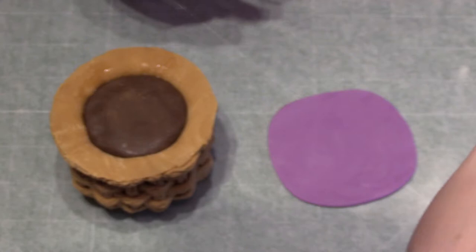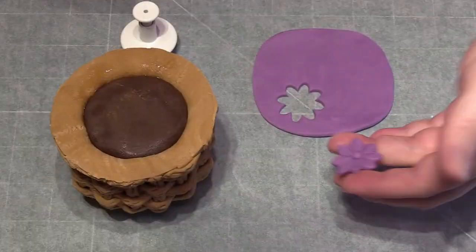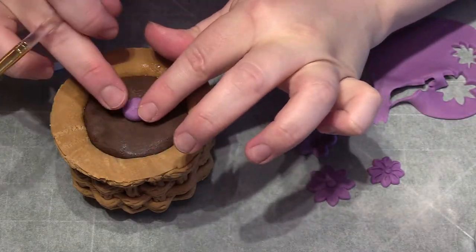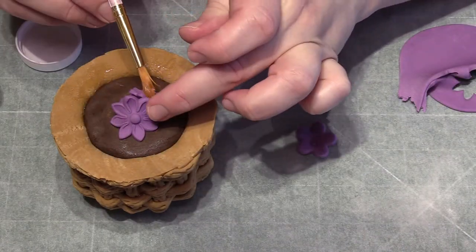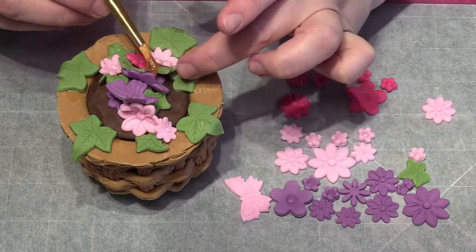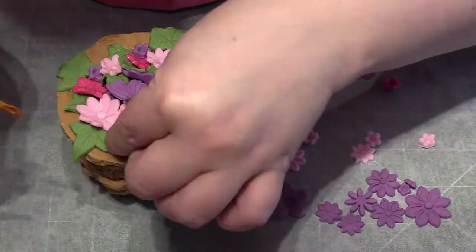I then use different coloured fondants and different styled cutters. As mentioned at the beginning, if you only have one sort of cutter that is fine — you can still create this beautiful flower basket, but the more you have the more effective it will be. Simply cut out loads of different shapes in loads of different colours. I've even added a few butterflies. Maybe if you have a heart cutter you could add a few love hearts. This is a great way to go through all the different cutters you've got and just be creative.